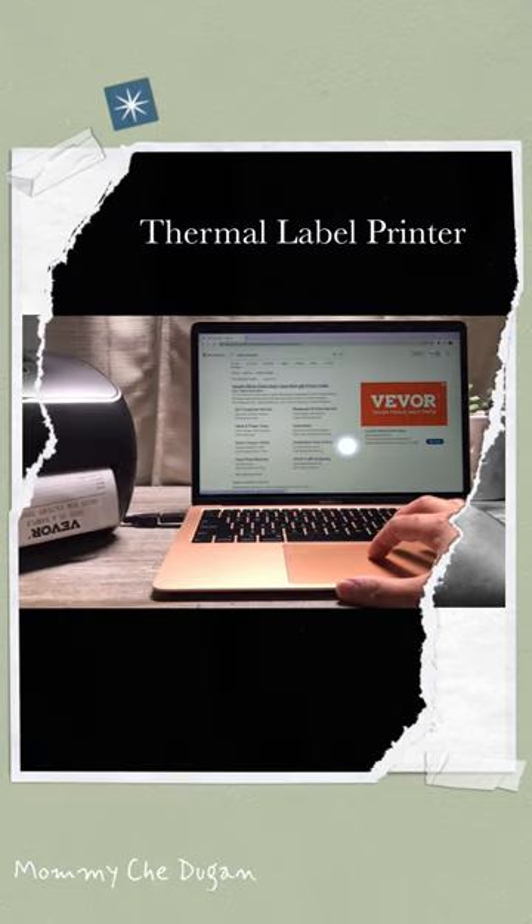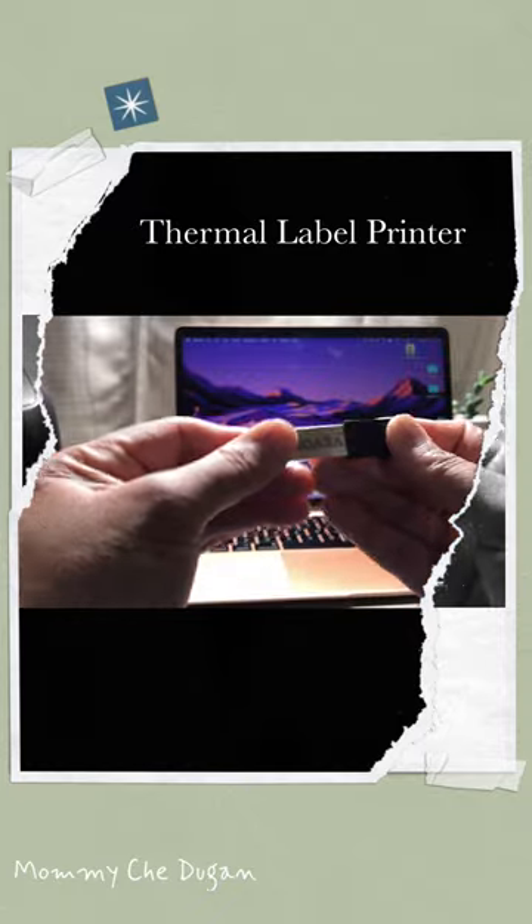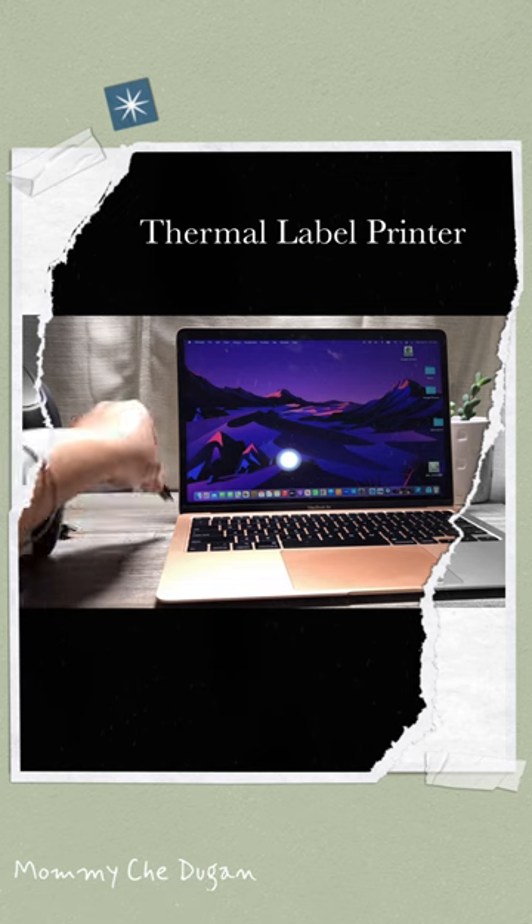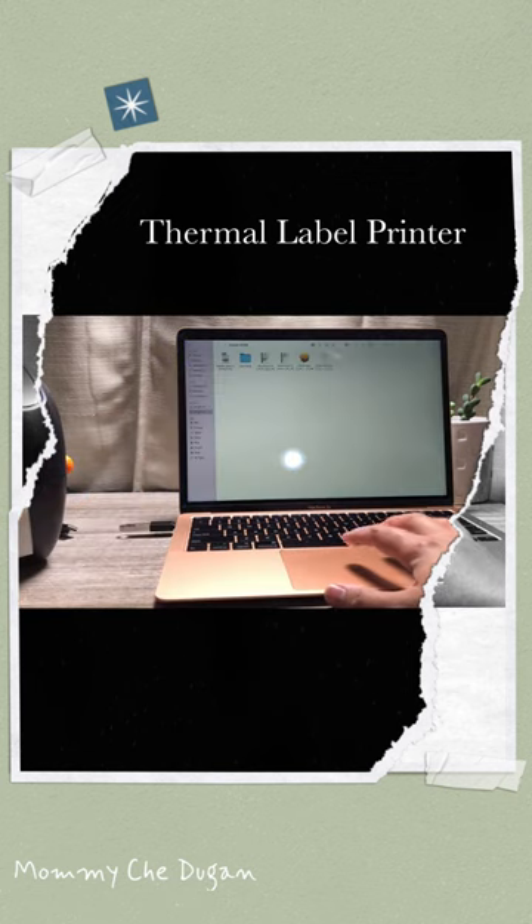For driver installation for Windows and Mac, you can visit the VEBOR website or use the included USB stick that is included in the package. Insert the USB stick and open the folder. Double-click the VEBOR Mac driver to install the driver and follow the instructions file.